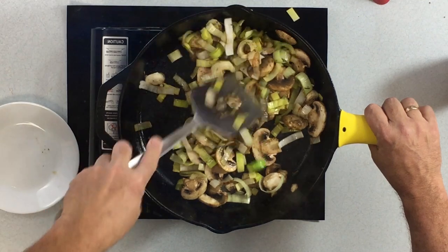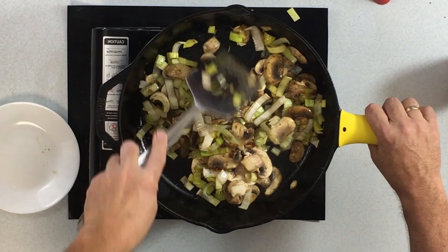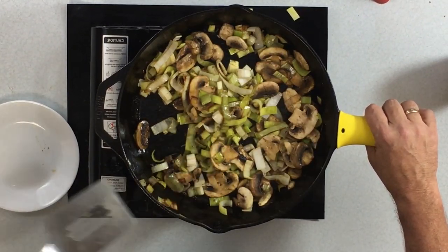You'll see a lot of the equipment I'm using here — if any of it interests you, I'll put Amazon links down below. They're paid links you can use to help support the channel. If you're interested in the cast iron — there's nothing that beats flame on cast iron — or this stove, some of the knives, even the spices, they're available to order. Take a look at the links below. We'll wait for those leeks and mushrooms to release their juices and become translucent. Almost forgot the garlic!